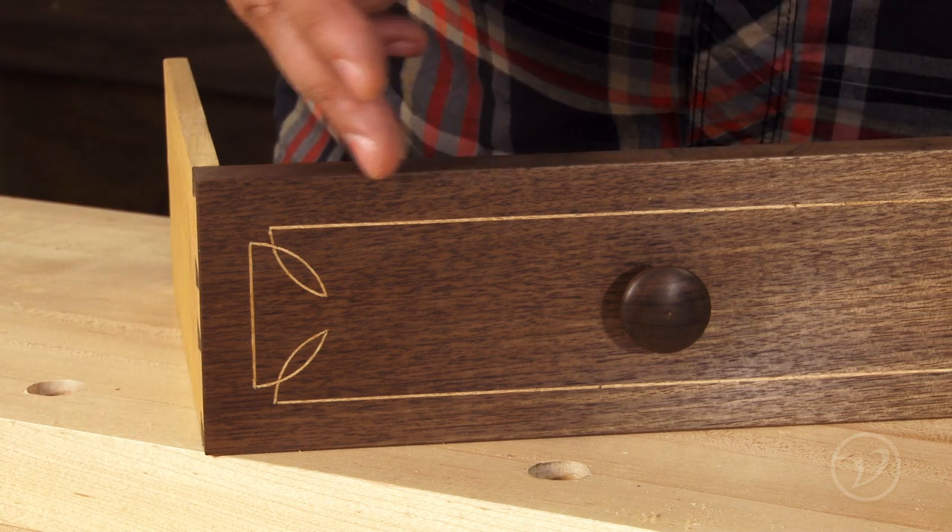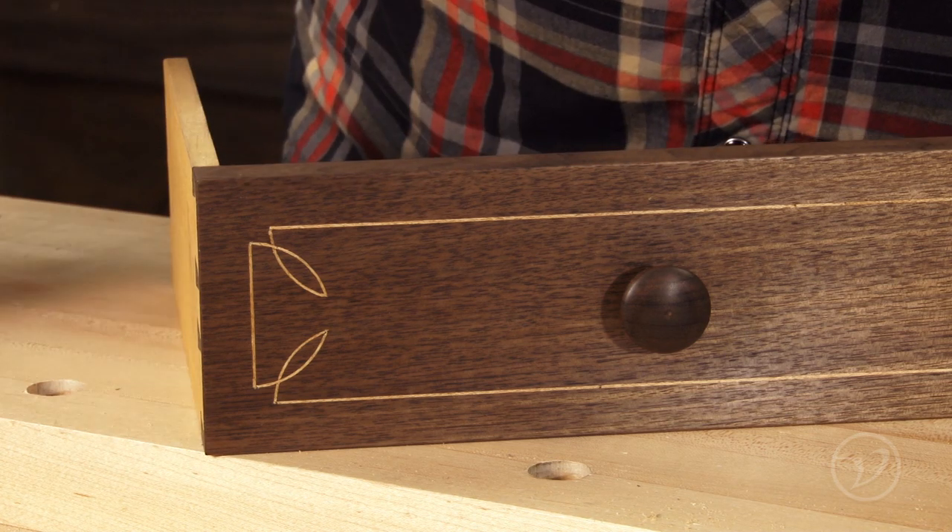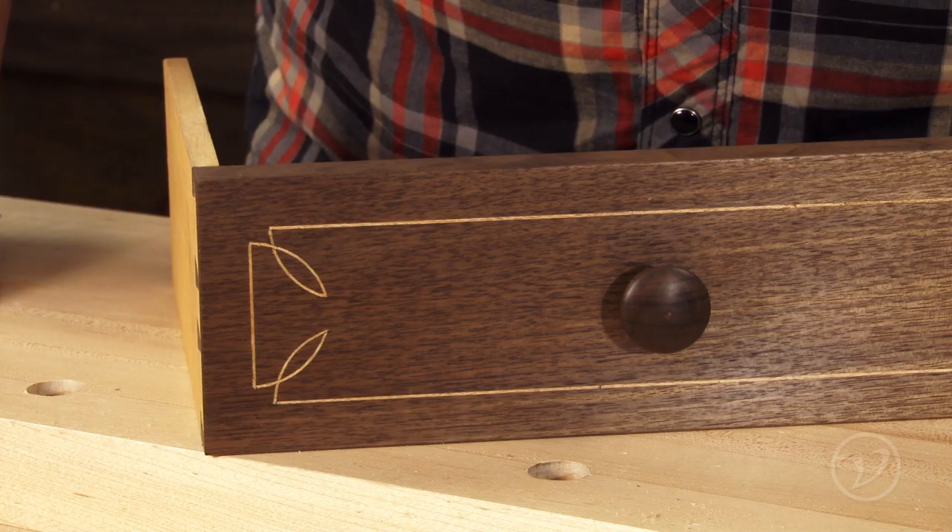String inlay can add great visual elements to your work. Why not take your work to the next level and give it a try on your next project?